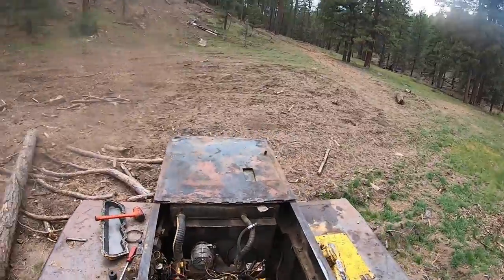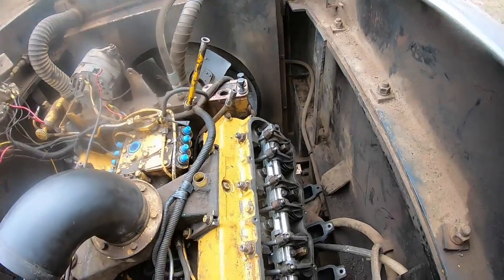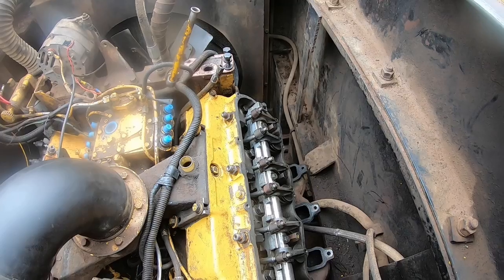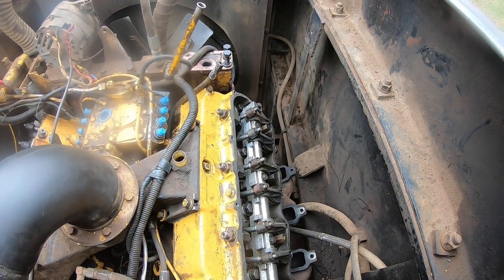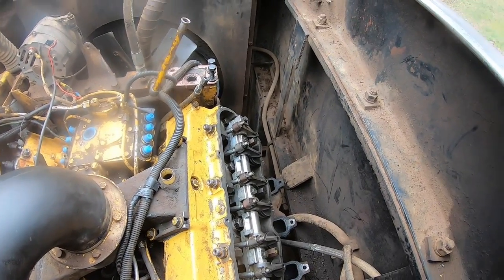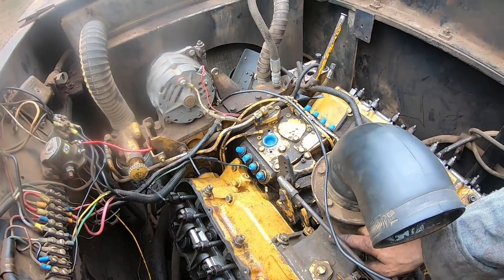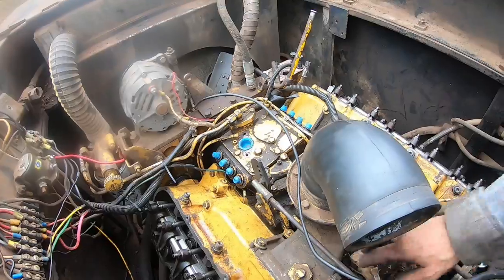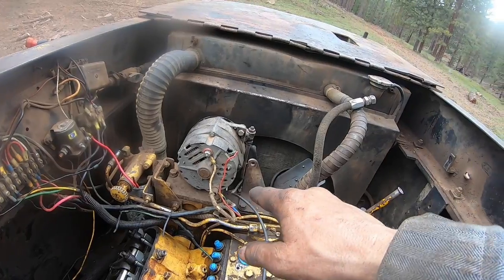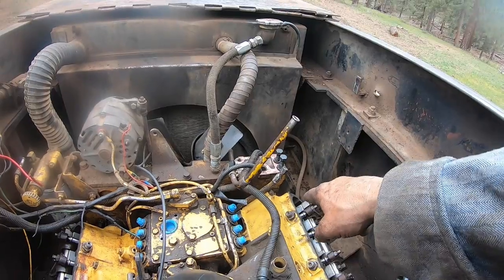I haven't adjusted any of these yet, I just bolted them back on there. I know I need to practice what I preach - you should have backed these off. I didn't have the head resurfaced or anything. So here's your firing order, it's right on the intake manifold: one, two, seven, three, four, five, six, eight. You're gonna run the crankshaft dampener - there's a timing marker up there on top, a pointer, and line that up.